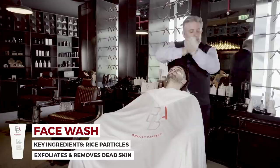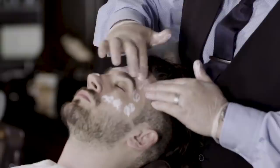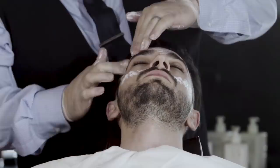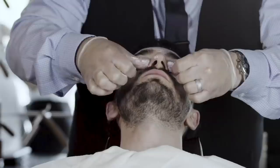Just a tiny little bit of water onto the hands to let the product move. As you can see, we're using a circular motion to apply and work the product into the face. Key ingredients here are rice particles — you can actually feel the particles as you're working it into the skin.